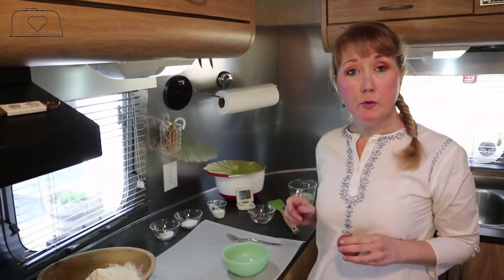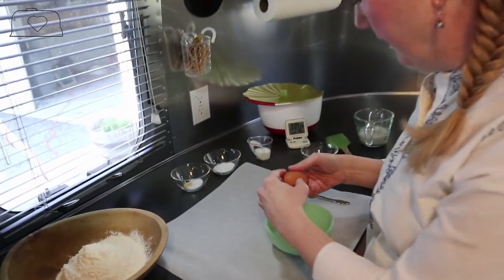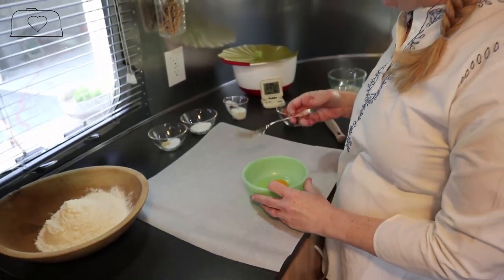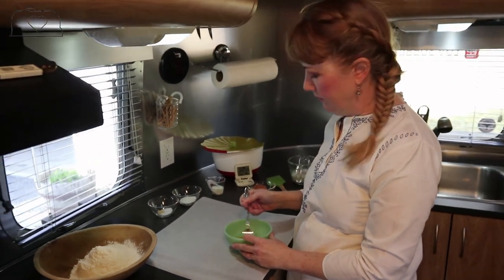While the yeast is proofing, I'm going to prep my egg - just one egg. Since this is a large egg, I'm only going to use half of it and save the other half for something else.